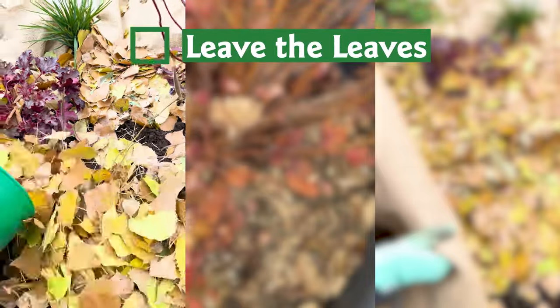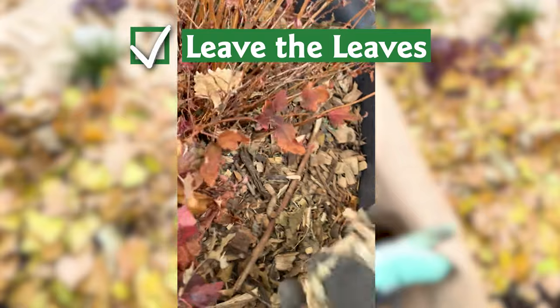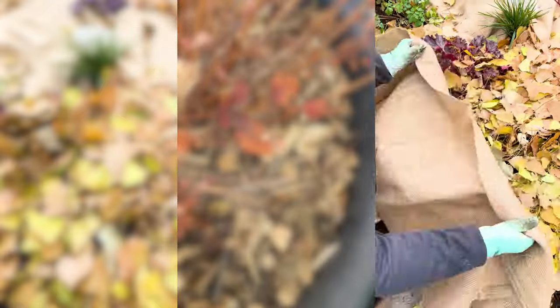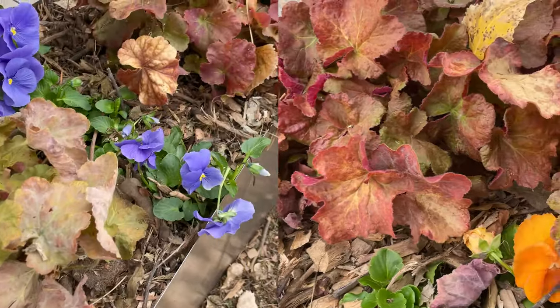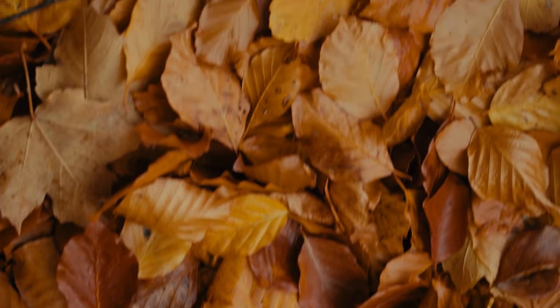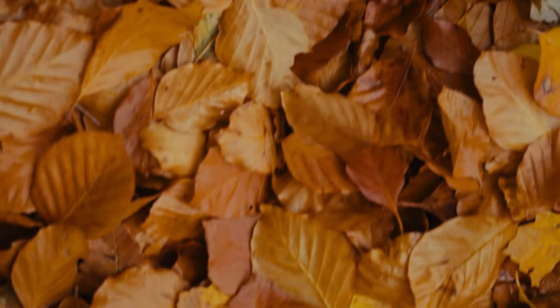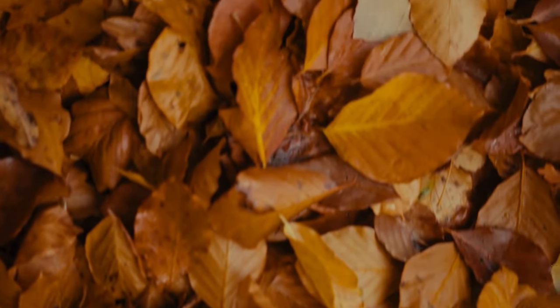As the last of the leaves fall this month, put them to work for you in your garden. Fallen leaves make a great insulator. Tuck them in around perennials and fill raised beds with them. They will break down over the winter, adding both insulation and nutrition to your soil. Those fallen leaves are also a great place for beneficial insects to overwinter, so don't be tempted to chop them up.